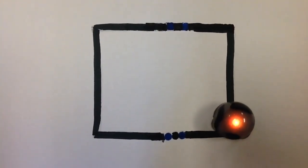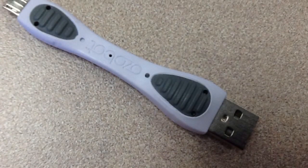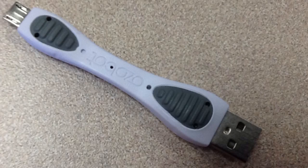After the combination dries, Ozobot can run over it. You can use squares or circles when drawing the combination. This is Ozobot's charger. You will know he needs charging when he flashes red.